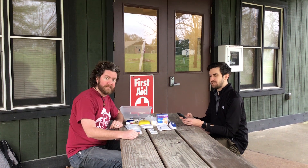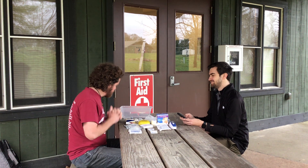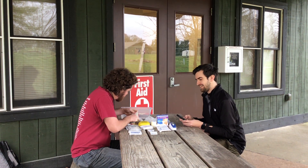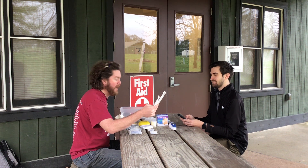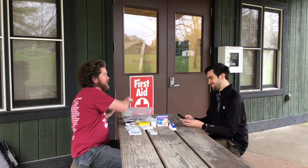We pulled up the Red Cross website. Do we have two absorbent compressed dressings? I have two — not one, but two in the kit. What's next?